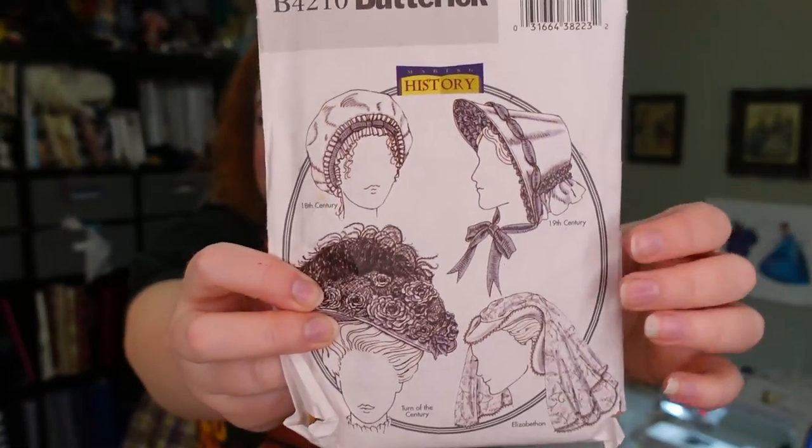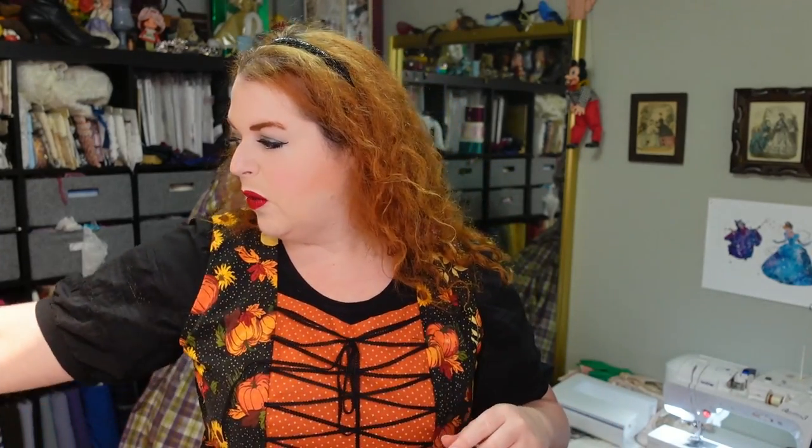The bonnet I'm going to be making comes from Butterick 4210. It works pretty well as the 1850s shaped bonnet that I need for this fashion plate. The one difference is that I feel like this one gets a little pointy right down here. I've actually made this bonnet twice before — once before I knew anything about making hats, which wound up turning into a bonnet made out of single-layer buckram that just crushed itself.